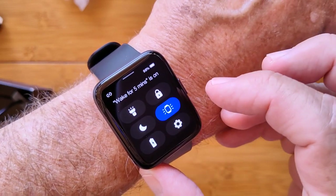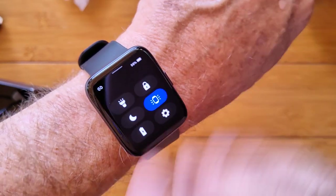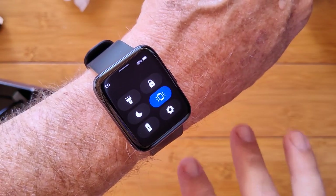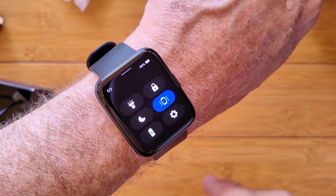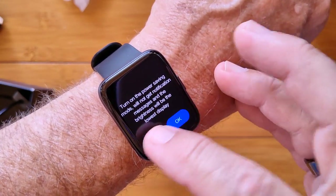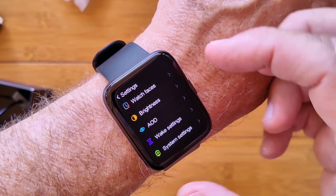Do not disturb. This is your wake for five minutes — it's going to force the watch to stay on for five minutes and not turn off. And then this is your power savings, which would probably override what we just set. And here's overall settings.